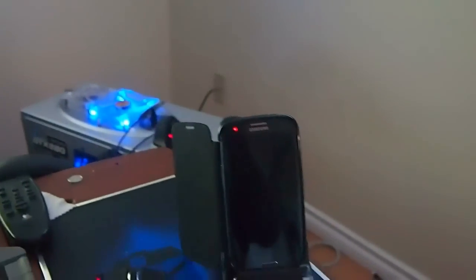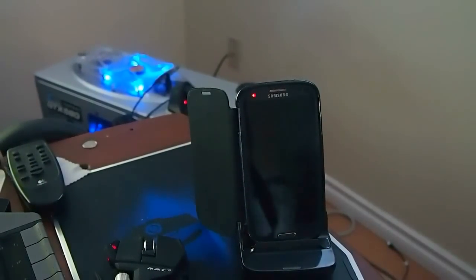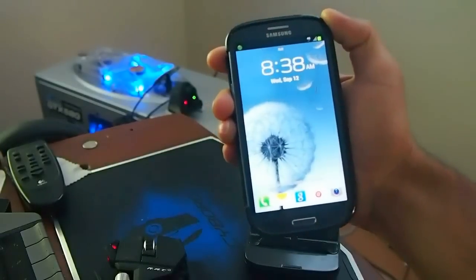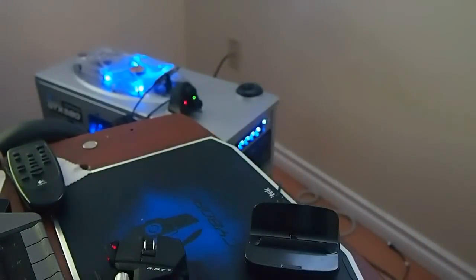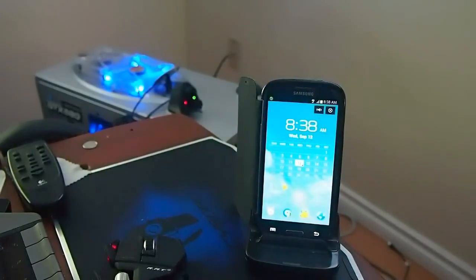Here's my phone. I have it on the Samsung dock right now. I'm going to take it off the dock. When you first get the phone, it's got the five icons at the bottom — the five dock on the home screen. I want to test the Quadrant on it and show you the browser speed.